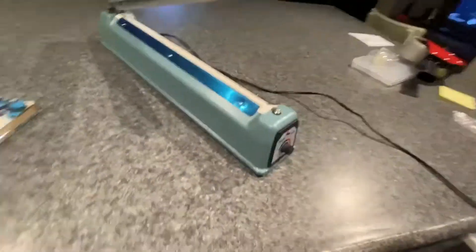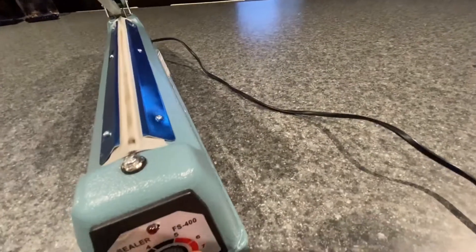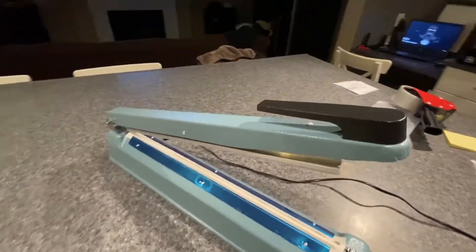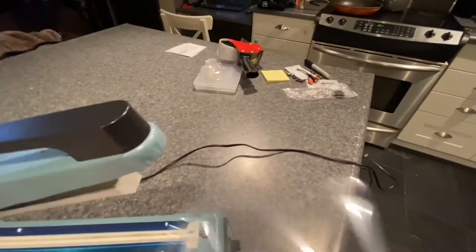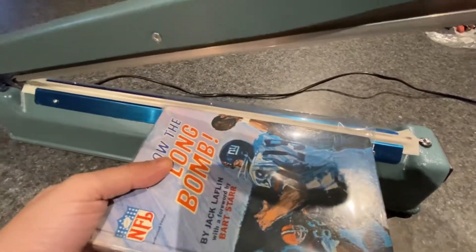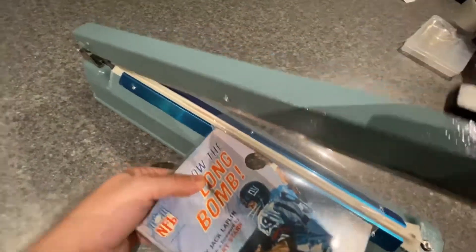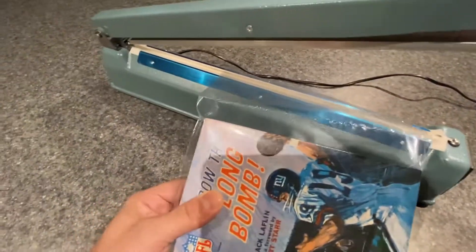Put it on about two. Just put it on there like that. Press down. That's what it looks like.